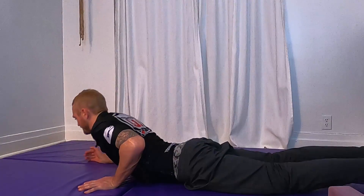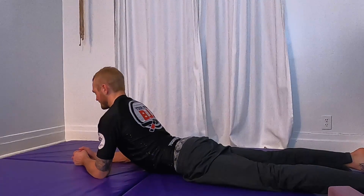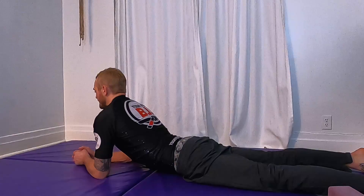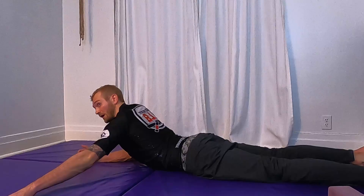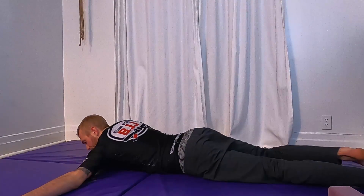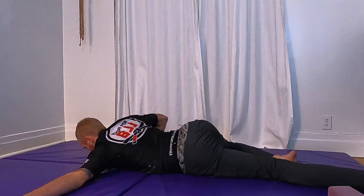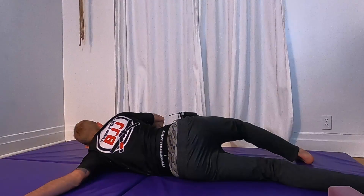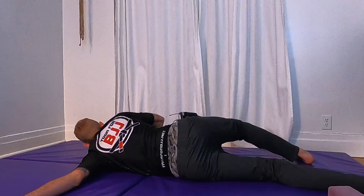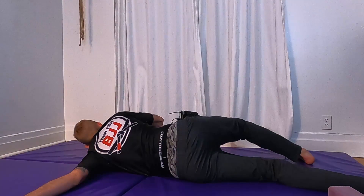Back to center, little baby backbend — cobra pose, up onto your forearms, take a nice deep breath. Left arm out to a T, bend your right knee, put your right hand into the mat and twist — rotate over your right arm. That stretch might be just in your shoulder or it might be all the way along your bicep into your elbow. Enjoy it.